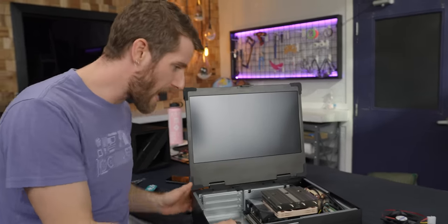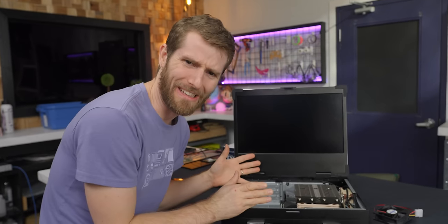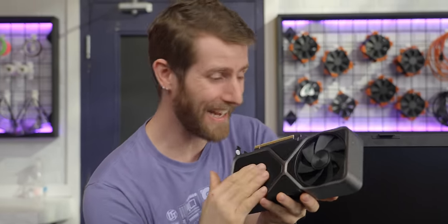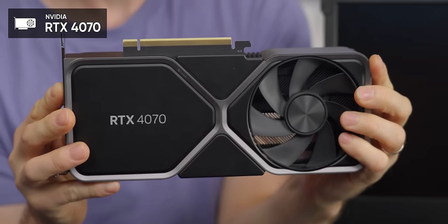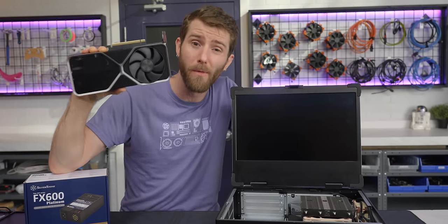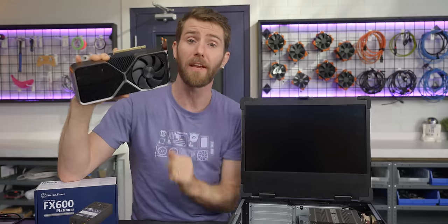That looks freaking awesome. And raises a big question: is there enough room for a GPU? The answer is yes — and not just any GPU. We found the one case, pun intended, where it makes sense to spend outrageous amounts of money on an RTX 40-series card. You can hate on the 40 series for pricing, but you can't fault NVIDIA's performance per watt. This is far and away the most performant GPU under 260mm that can run on a 600-watt power supply or less.